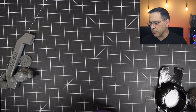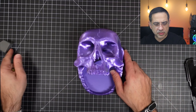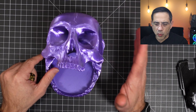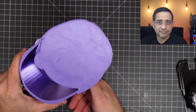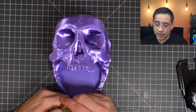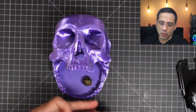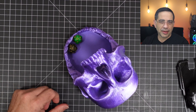We also printed another silk PLA print — this is a D&D tower. Great, great print. You can see the overall quality, and notice again that solid first layer. This had no supports whatsoever, and it works. Really, really clean print. Couldn't be happier with this.